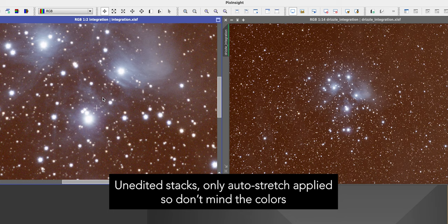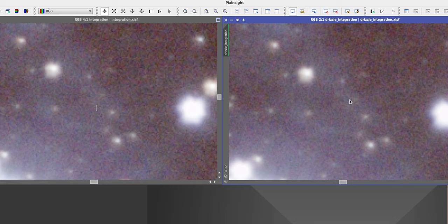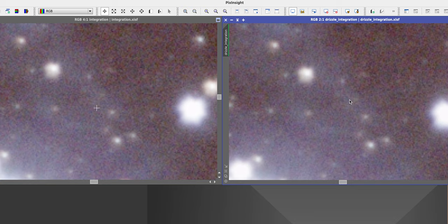Drizzle integration is a built-in feature in PixInsight. If you don't have PixInsight yet, you can try out a trial — they have at least a 30-day trial. And drizzle integration is really amazing. Take a look at these two images: the image on the left is the original stack of Pleiades that I shot a couple of days ago, and the image on the right is the drizzled image. If I really zoom into those images, you can see that the image on the left starts to fall apart — you can see individual pixels — but the image on the right looks phenomenal. This is all thanks to drizzle integration.